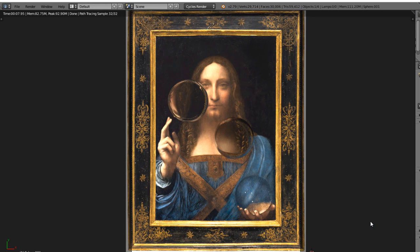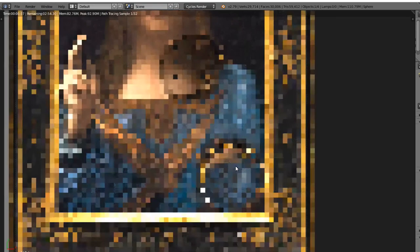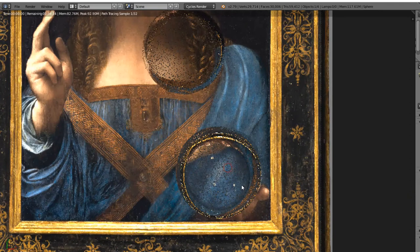Did you know that Leonardo never signed any of his paintings? He was a mysterious figure, and maybe he did sign this painting. But in order to read this, you will have to use the solid orb. You see — his name is literally written in the stars. Just another Leonardo mystery exposed.